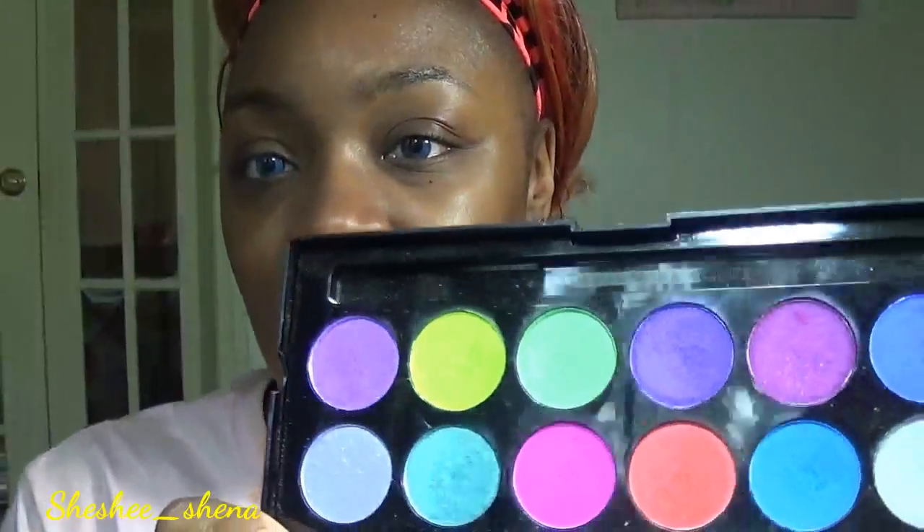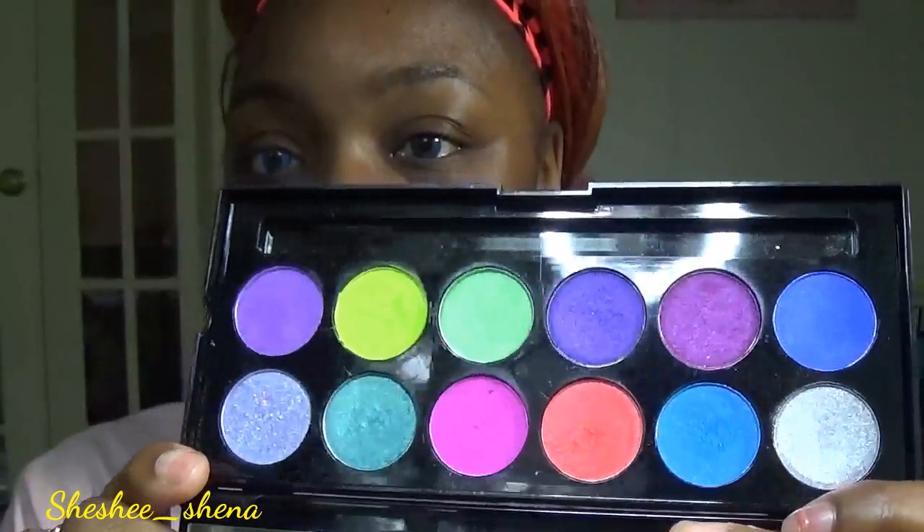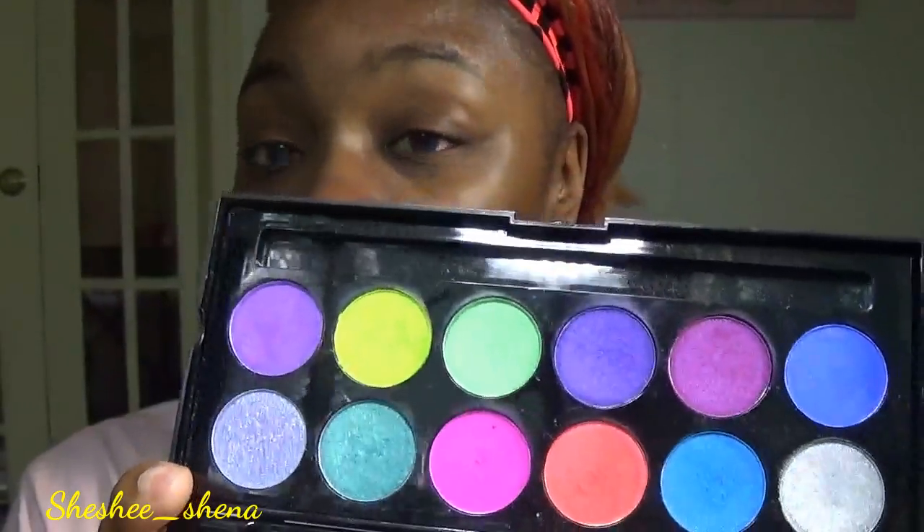I decided to bust out an old palette I haven't used in a while. It's the dupe for the Urban Decay Electric Palette — it is the Rue 21 Electric Eyes Palette. The colors are really, really pretty and spot on for that palette. They're very bright and vibrant, so I figured let's do that today and probably throw on a vampy dark lip.